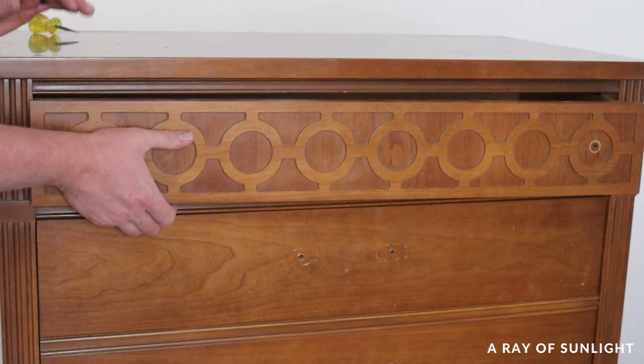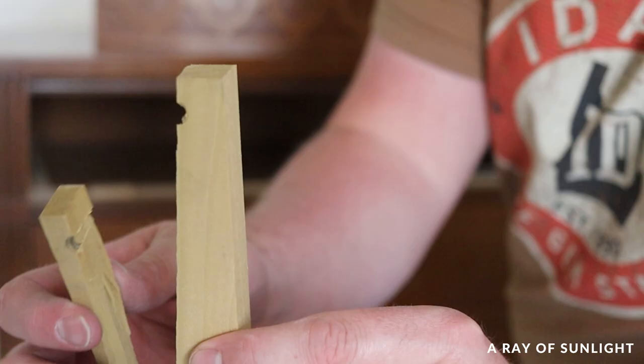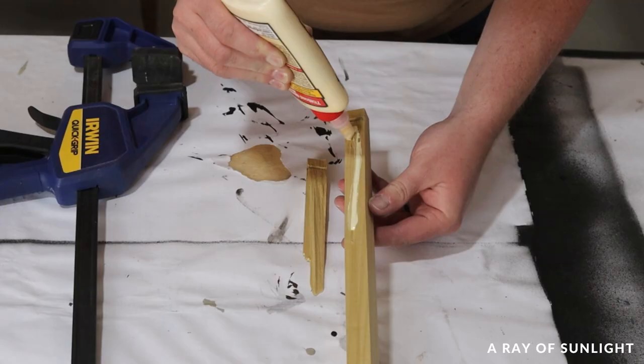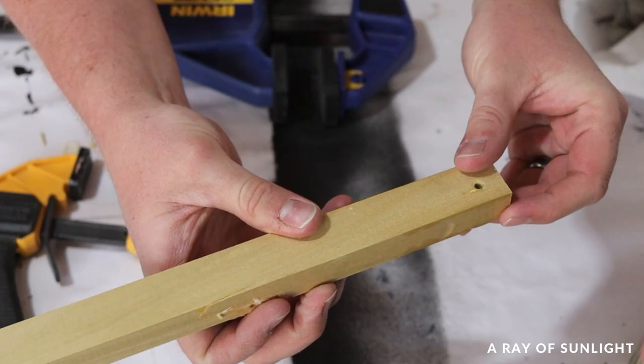I got started by fixing the drawer. The top drawer track was cracked so I glued it back together and clamped it. When the glue was dry I screwed it back into the dresser.